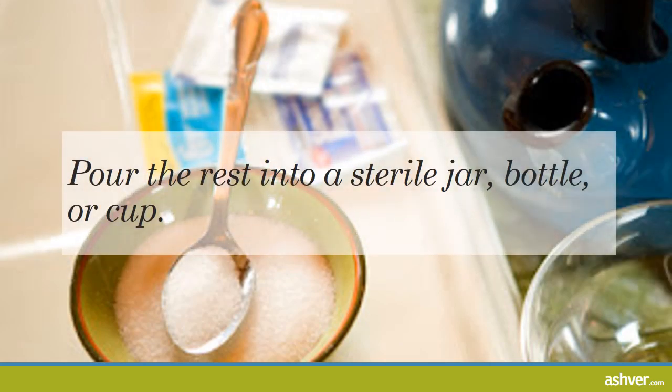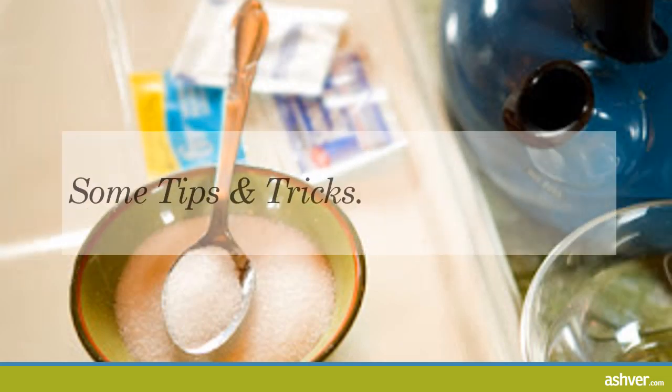Pour the rest into a sterile jar, bottle, or cup if you have extra. Make sure your container is sterile to ensure the solution stays effective — you can do this by boiling it. Throw out any unused solution within 24 hours. If you do keep it, place a lid on it and store it in an airtight container for up to 24 hours. Any longer and it should be thrown out. After all, it's just salt and water — you can make more again in a pinch.